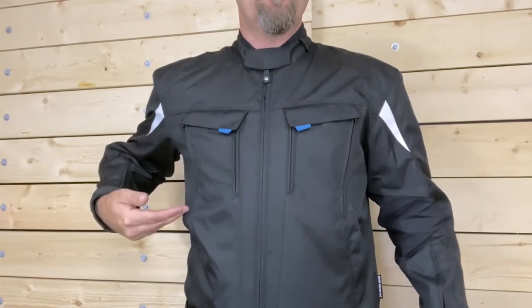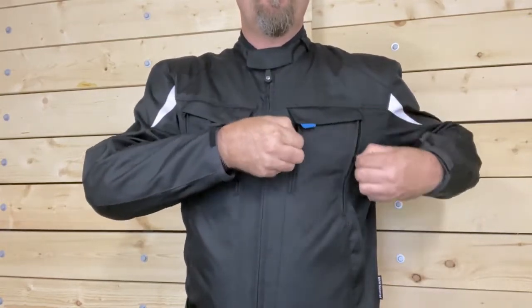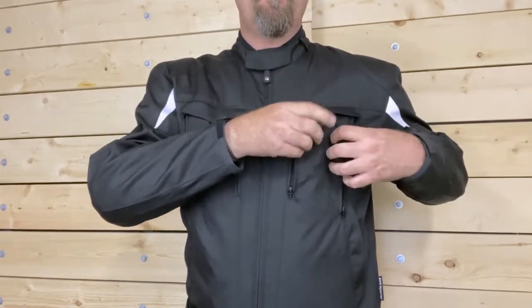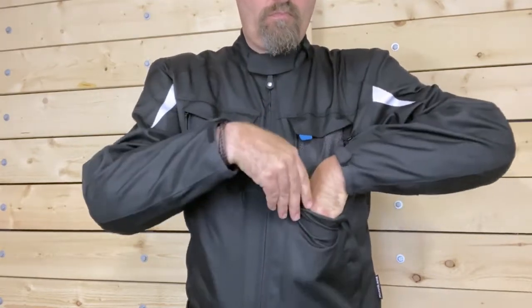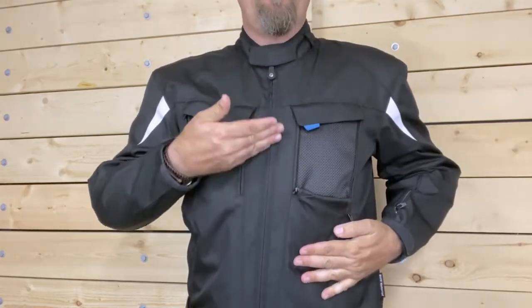To keep you cool in the summer heat, two large vents at the front chest open to allow airflow. Simply unzip the sides, then pull the tab to open the top edge. Fold the outer panel down in between the body of the jacket and the lining to expose the large vents. To help the air flow through the body of the jacket, two on-seam vents can be opened at the back.